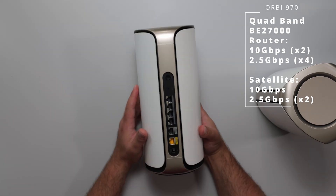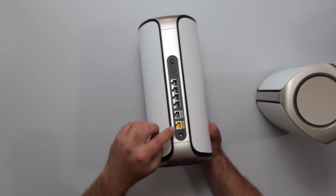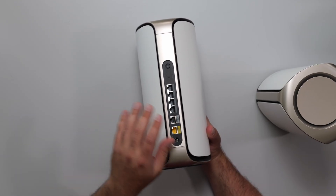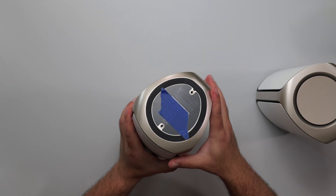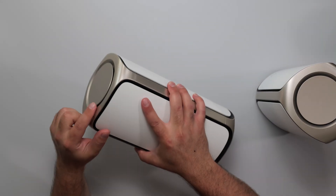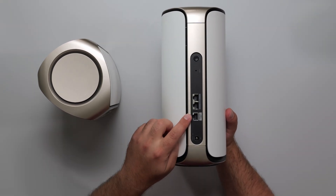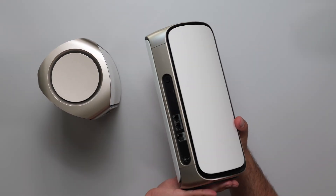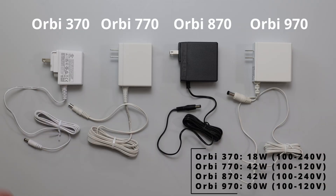Then there's the beastly Orbi 970, slightly larger than the 870. It has a sync button, reset, and four 2.5 gigabit ports, but what makes it special is that both the internet input and one LAN output support up to 10 gigabits — so you can go in at 10 gigs and come out at 10 gigs with no speed loss. It has a power port, optional wall-mount, and vents along the sides and top. The satellite also has a 10 gigabit port, so you can get full 10 gig speeds at the satellite as well.